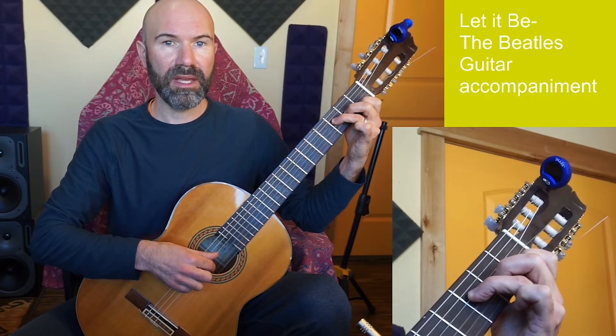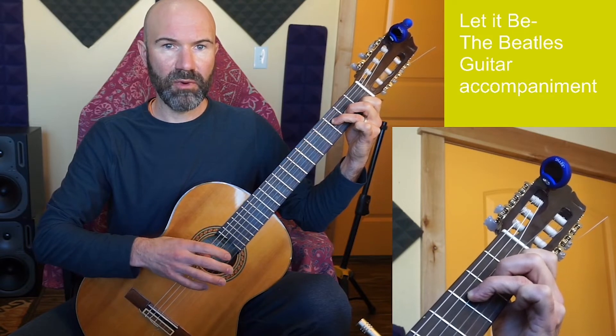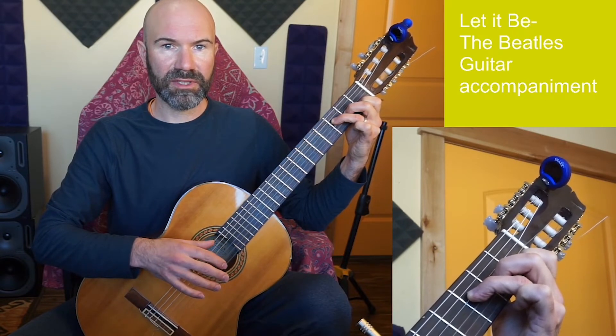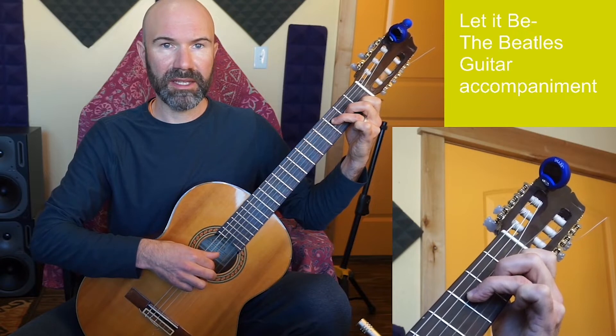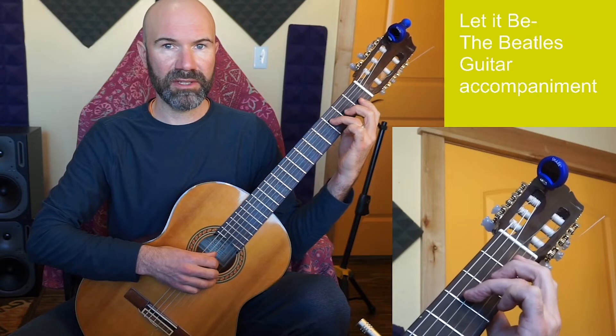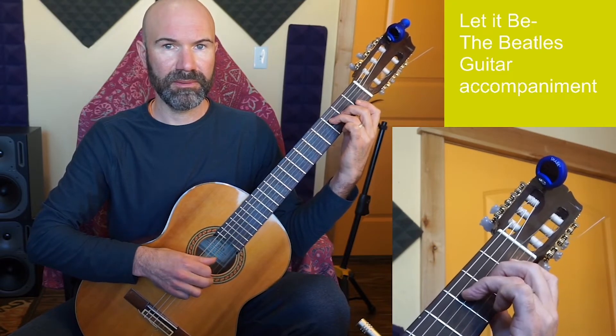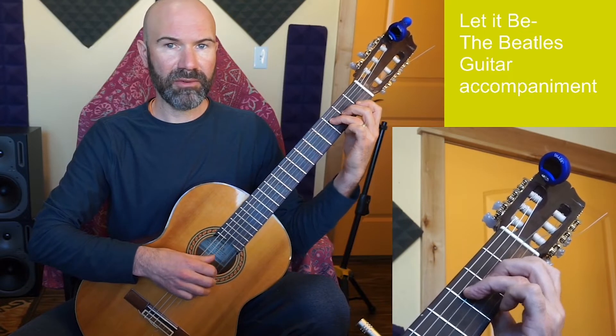For the F chord pattern, I'll go back to string 3. While the other patterns move across four strings, this one I'll just do thumb, index, middle, index to simplify. I could do a more challenging version using finger 1 to hold down strings 1 and 2, but I recommend starting with this simpler three-fingered pattern.